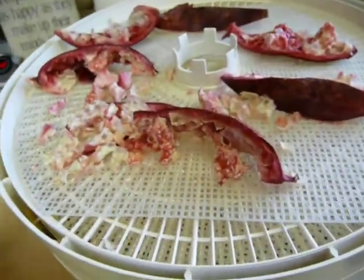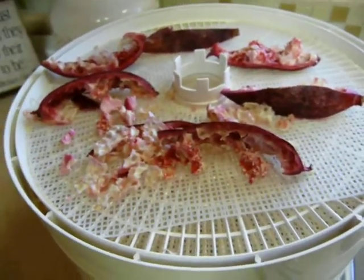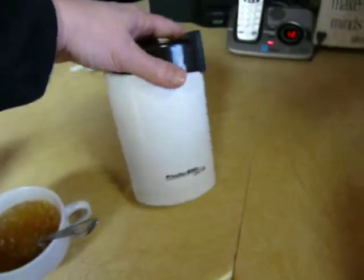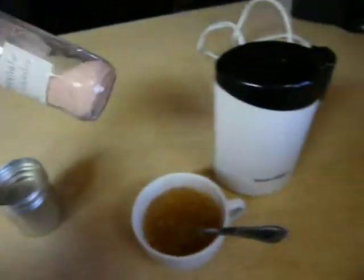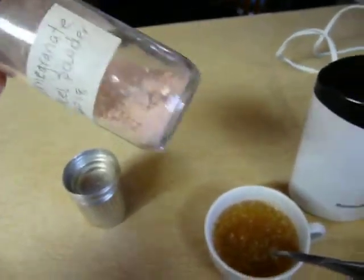Then you can put it in a Vitamix and grind it up. I have a Vitamix and I did use that, but it still left it a little bit chunky. So I used a little coffee grinder to grind it up even more into a really fine powder. But there are still some chunks in there, and as you can see there are a little bit of chunks in there.